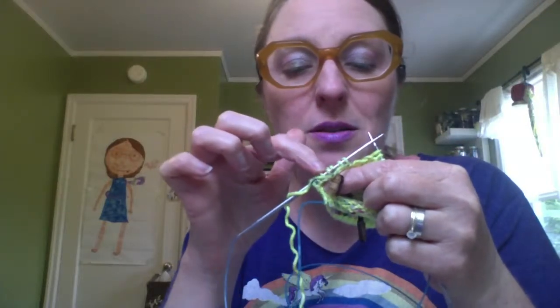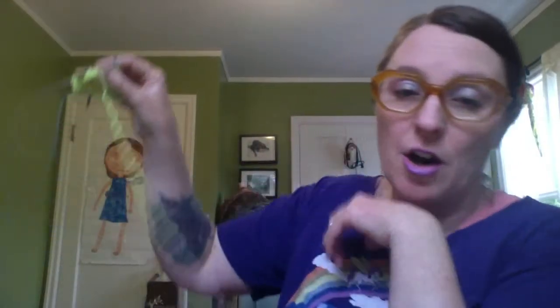Now we're on row two of the heel. It says WS — wrong side — because we're looking at the inside of the sock, looking at all of our purl bumps for the first time since we started knitting. What we're going to do now is purl to two stitches before the gusset marker. We've got this wrap stitch on our right needle and then we're going to purl — purling ten stitches for this size sock, until we have two stitches, our gusset marker, and then the five gusset stitches.